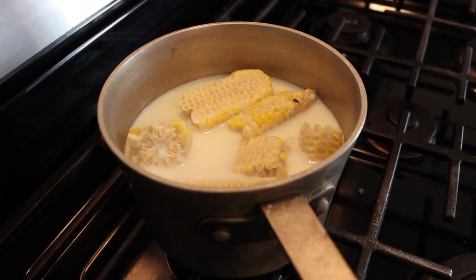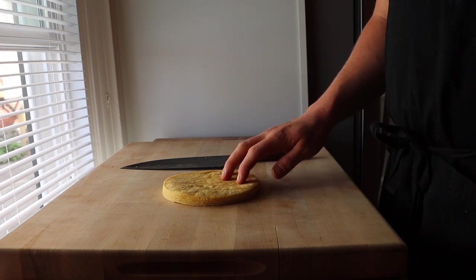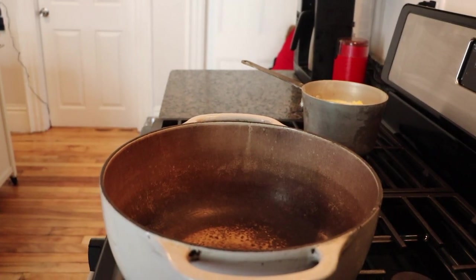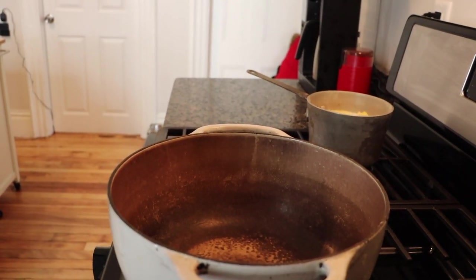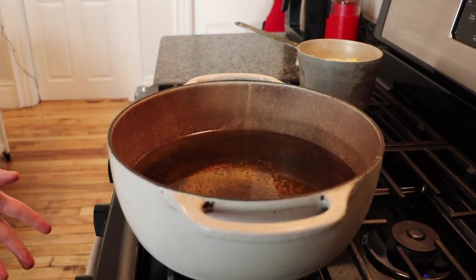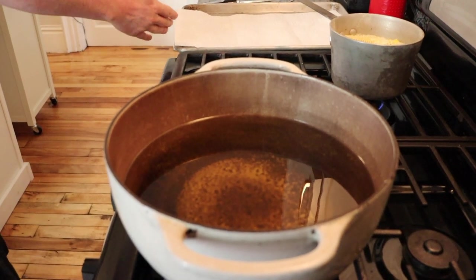While we're waiting on that, we're going to cut up our tortillas and fry our chips. You can buy store-bought tortilla chips or fry your own. These are just corn tortillas — cut into fours and fry until crispy. Fill your pot about halfway with a high smoke point oil: corn, canola, vegetable, or peanut. Heat to about 350 degrees over medium heat — about 5 to 10 minutes. Once heated, start frying your chips and have a sheet tray with paper towels ready.